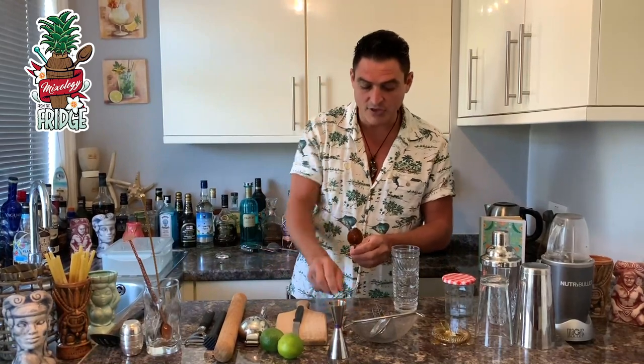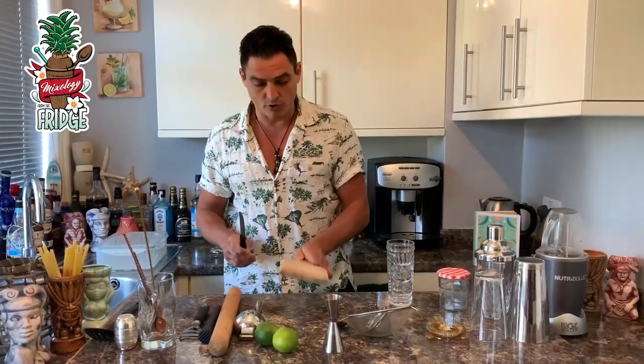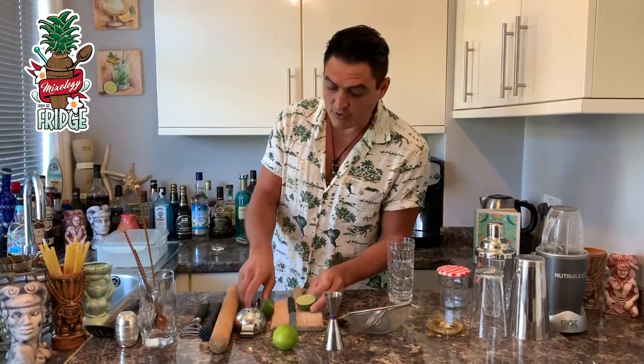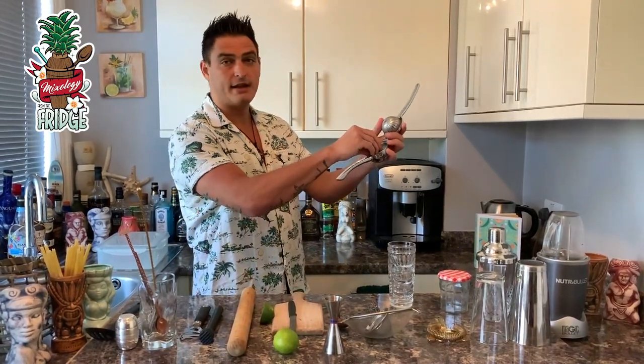After that, you need a bar knife — but any knife in your kitchen will do. You also need a chopping board. For example, you just cut your lime in half like this.